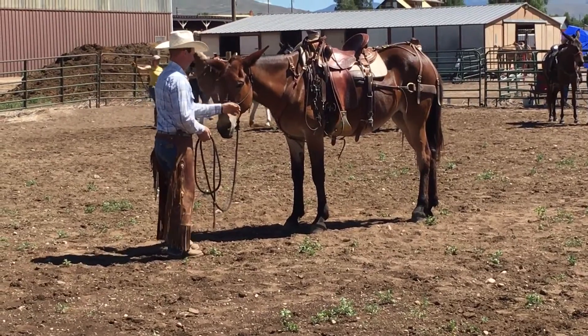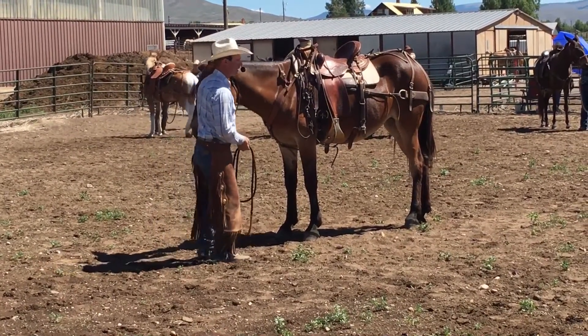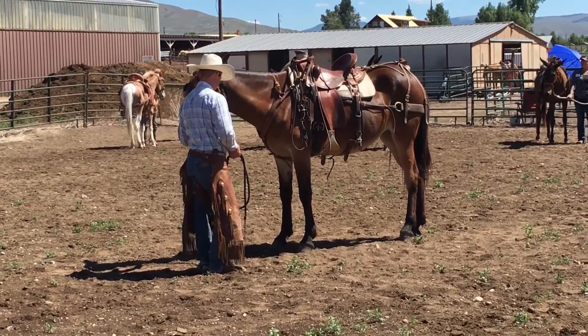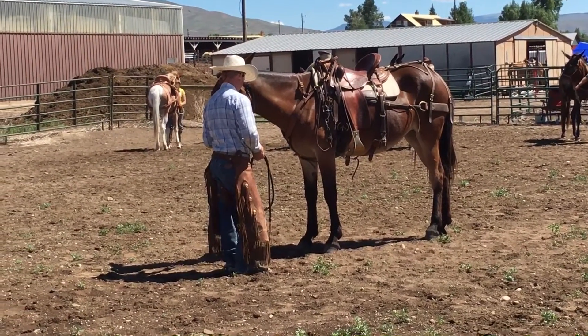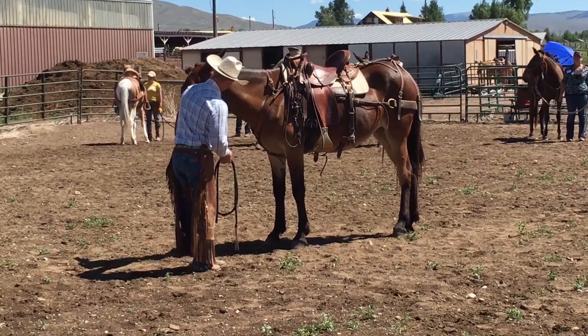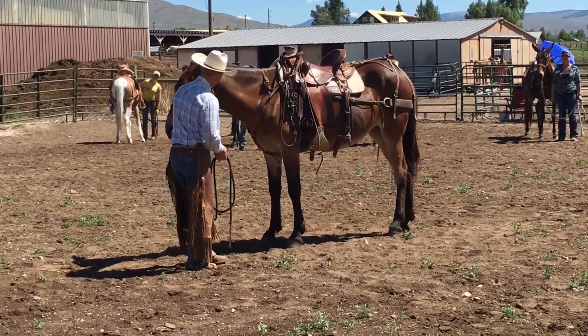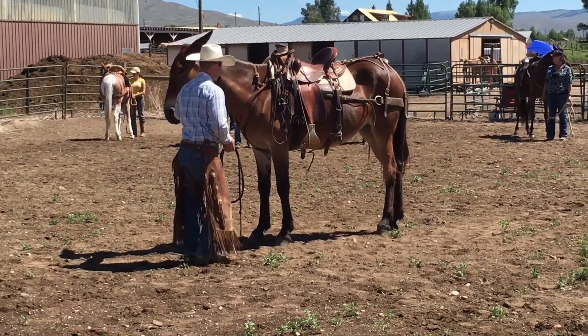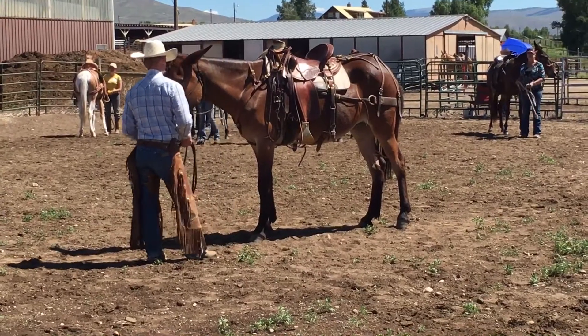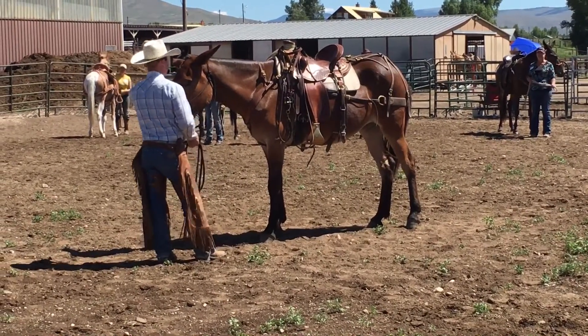A lot of folks will keep hanging on to that. That's kind of bad to do in the very beginning because you're not being quite clear with your animal — just completely let go. Now, back to why we do thumb down: the first reason is that you need to be able to get leverage on this halter. You need to be able to squeeze this and go side to side. That's the first reason — leverage.